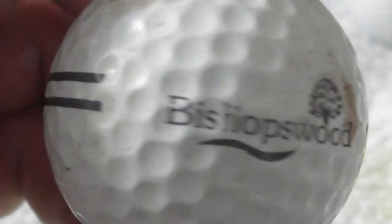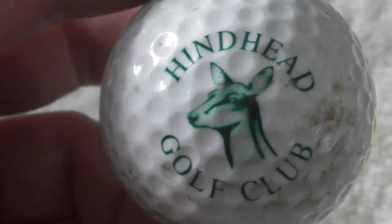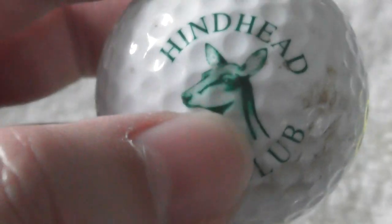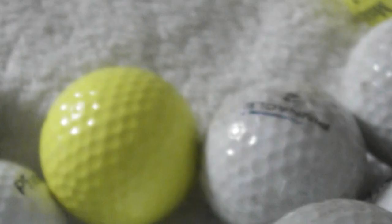Bishopswood — that's an unbranded type of ball. Next: Hind Head Golf Club, and that's obviously a deer. Logo's in pretty good condition, ball needs a little bit of a clean. Yeah, that's not a bad one.